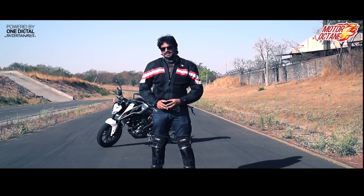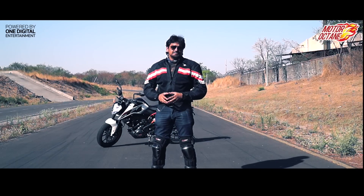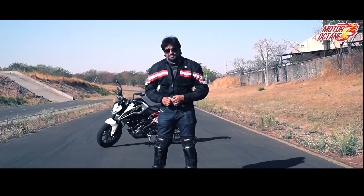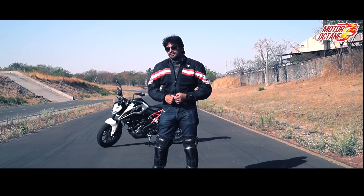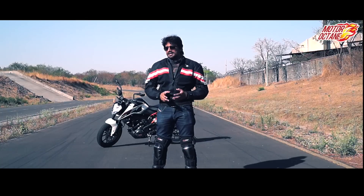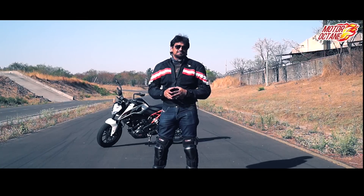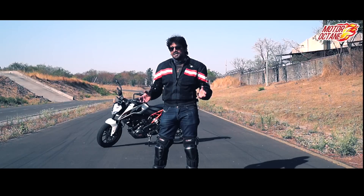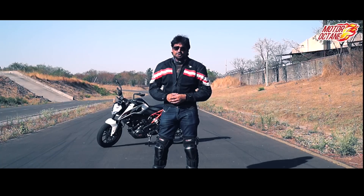Hello and welcome to Motor Octane, friends. Today we are going to drive KTM's new bike, Duke 250 — not Duke 200 or 390, but KTM's new Duke 250. This bike was made before by KTM but only for export markets; now they have launched it in India. We are at the Bajaj Auto Chakan Plant and we are going to have a look at this new bike.